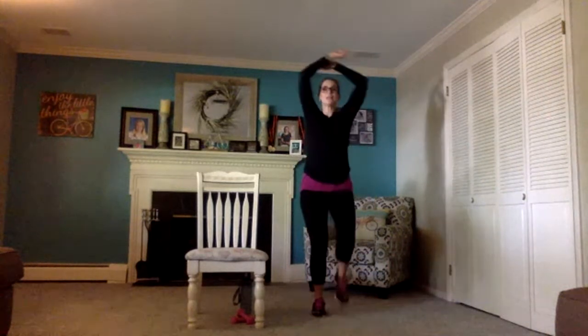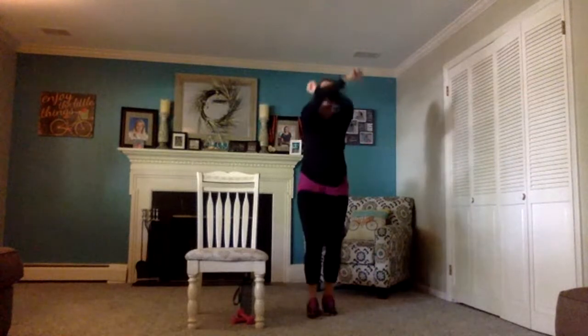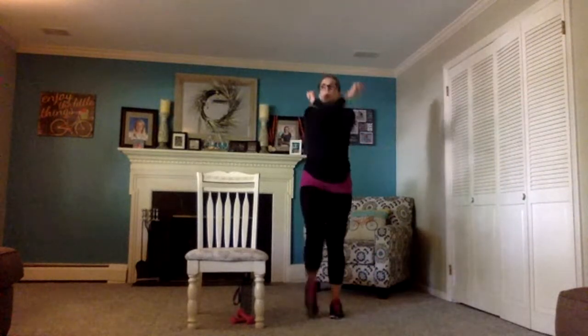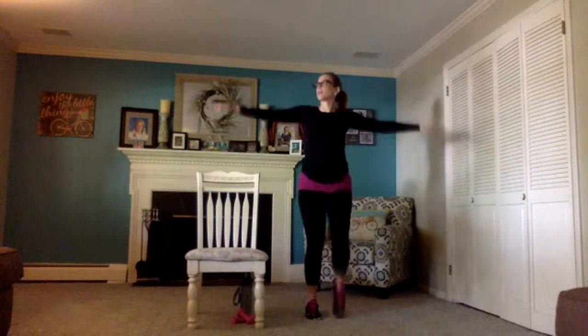Let's take a deep breath in, fill up your lungs, let that breath out nice and slow. Another deep breath in and let it out. Shoulder rolls — rear, lead with your elbows, really big circles. One more rear, then we're going to bring those circles forward, leading with your elbows.